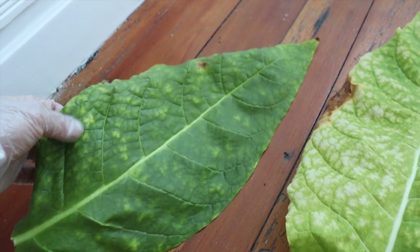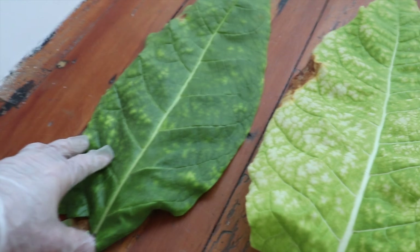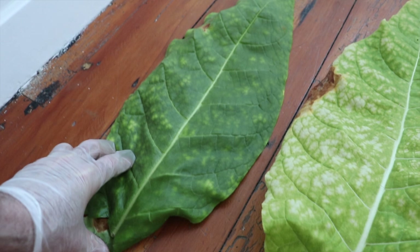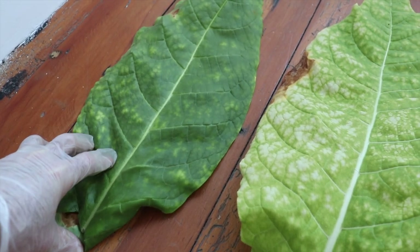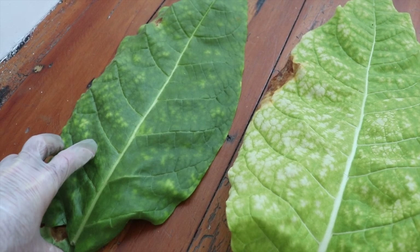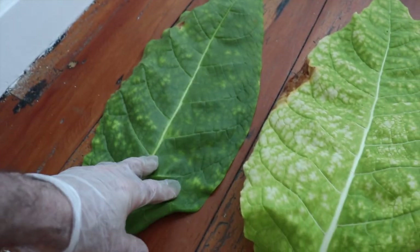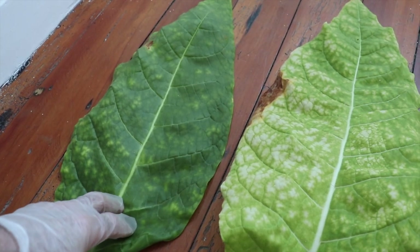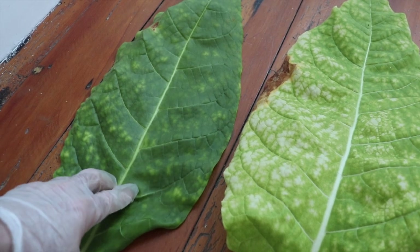This leaf is starting to lose its color, but what makes the leaf green is nitrogen. Nitrogen is basically protein in the plant. Now if I were to dry this leaf at this green stage, unless I dried it very slowly with a lot of effort, it would probably dry but stay green. It's very dark when you compare it to this one here, so I wouldn't even bother with it.